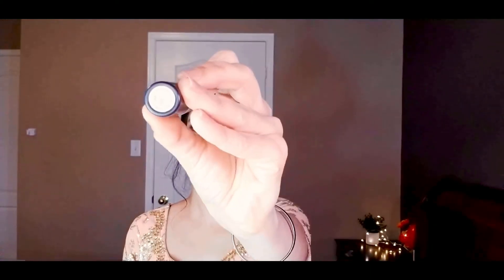To line my lips I'm using Essence lip liner in a nude shade and filling it in on my lips. For lipstick I'm using MAC Crosswire lipstick.